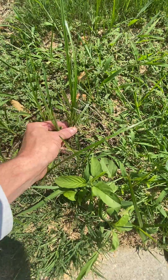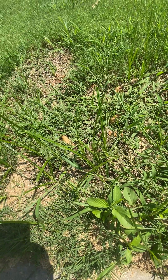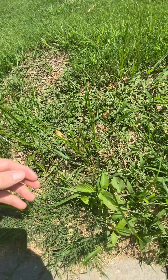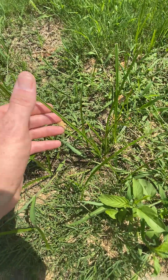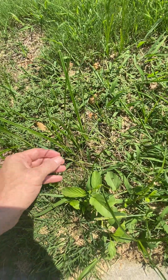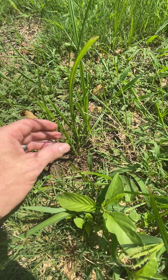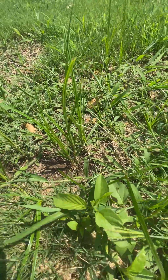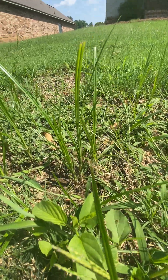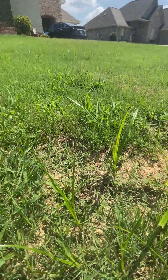Nutsedge is a really vertical-growing plant. It's a sedge — some people call it nutgrass, but we call it nutsedge because it is a sedge and is not killed the same way you kill grasses; you need a specific nutsedge product. If you feel the back of the leaf, there's always a raised midrib that helps you distinguish it. The stem is triangular — not four-sided or flat like grass — and it grows straight up, then folds over as it gets tall.